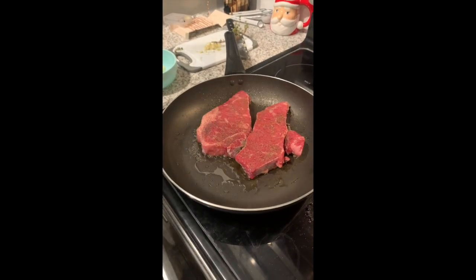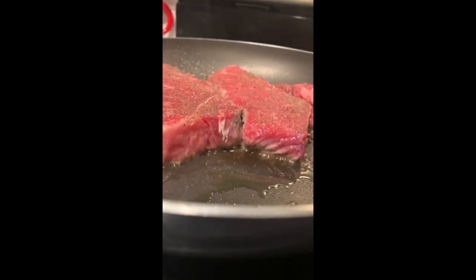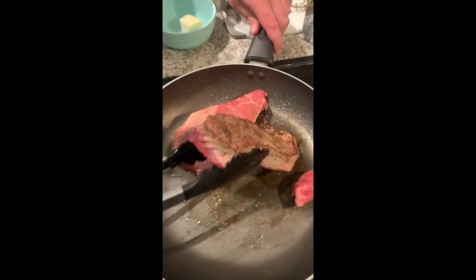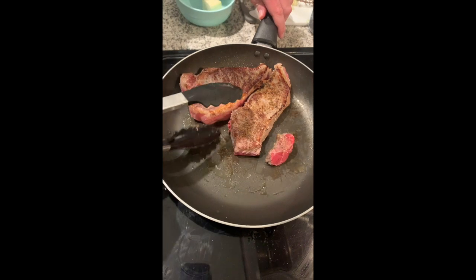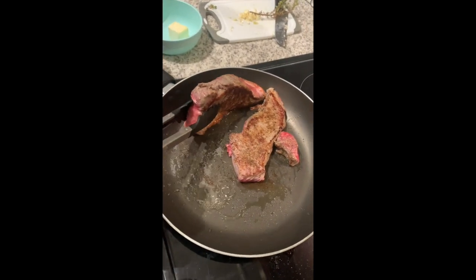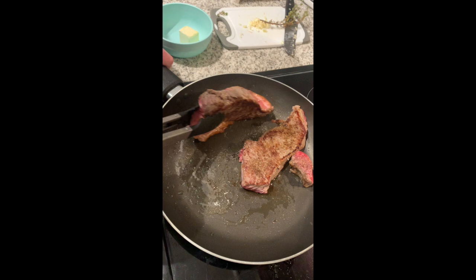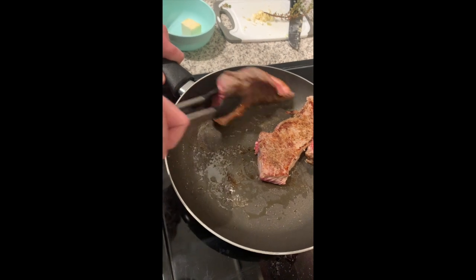See that brownness working its way up — I'm going to flip these now. That is a nice sear on there. Now I'm going to render that fat down — I put them up against the pan and let that fat cook for a little bit so it's not all raw and gelatinous. I like to use the side of the pan for this, using the whole pan to my advantage.